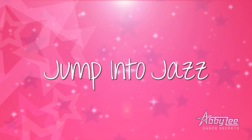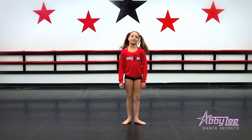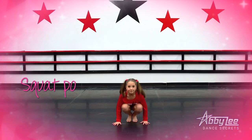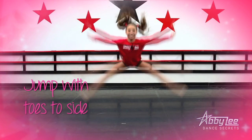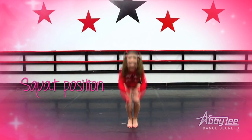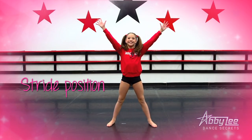Every beginner starts with jump into jazz. Jackknife. Let's see a jackknife. We're gonna start in a squatted position, jump up in the air and touch our toes out to the side, go back to the squat, and then hit the stride position to end the jump.